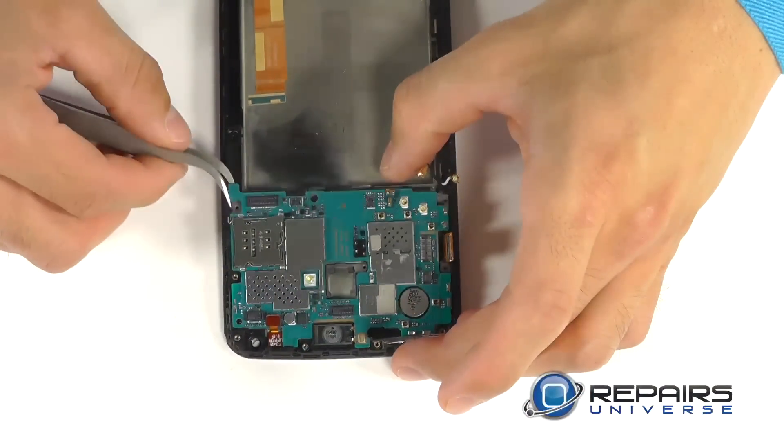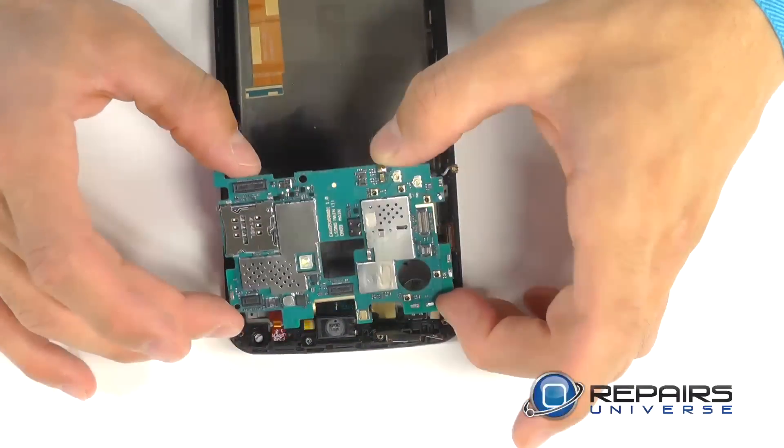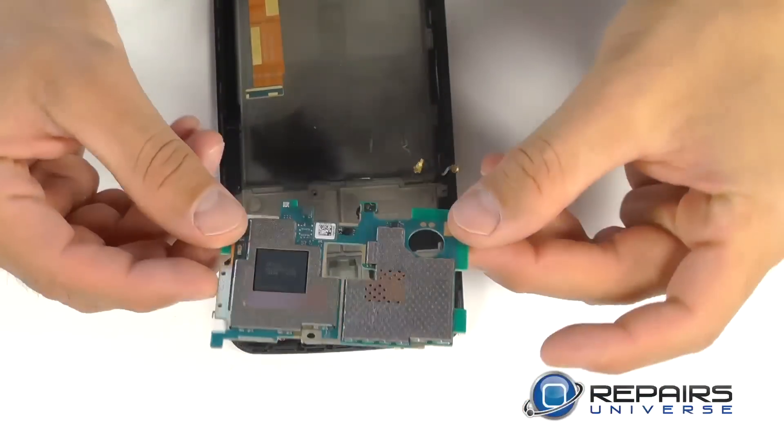Let's go ahead and release our other display assembly connection and then our last connector for our proximity sensor in the top corner. We can now carefully lift the motherboard out of the phone, being careful not to snag it on any of our ribbon cables on the way out.